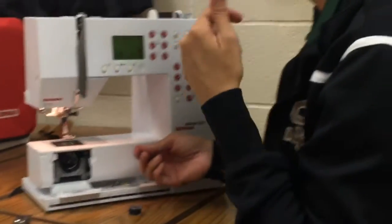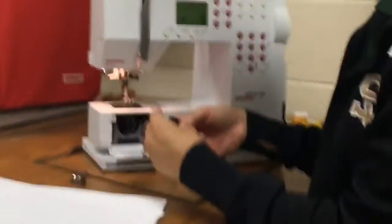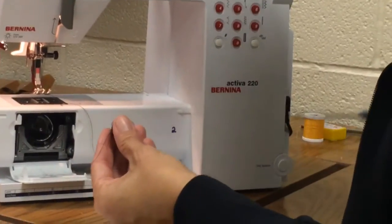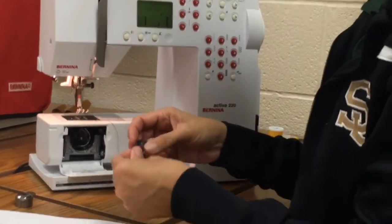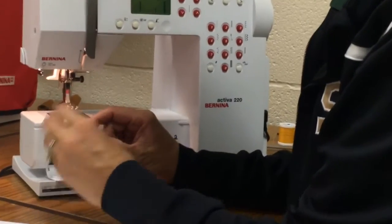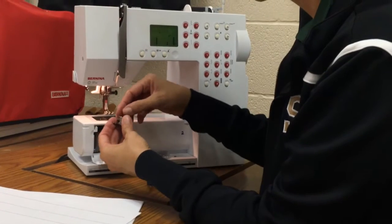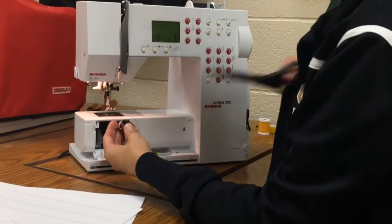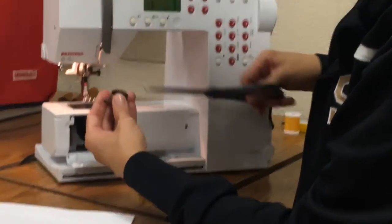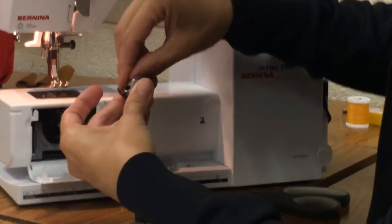This is bringing the bobbin thread up and getting your machine prepared to sew. So you've got your bobbin here. If you have a little piece of thread hanging off, I always like to just see it for a while. This is your bobbin case, and each one of these machines are actually tuned so that the bobbin case goes with the machine, and it has a number written on the bobbin.